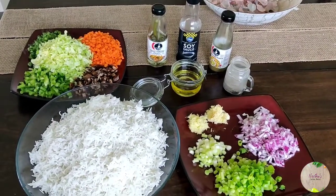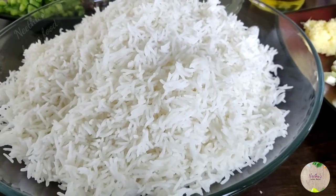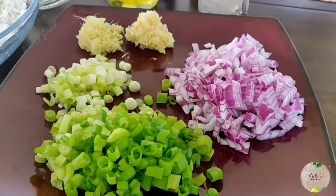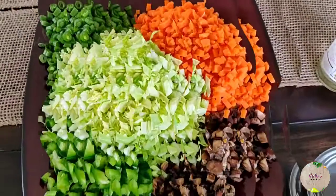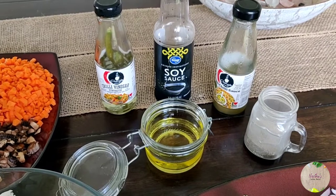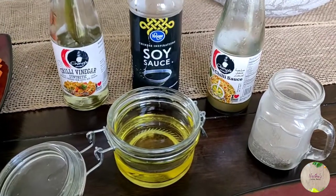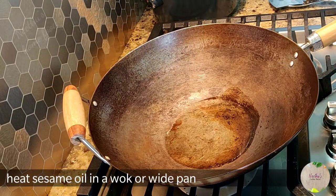Here are the ingredients you will need: basmati rice soaked and cooked, spring onion finely chopped, one big red onion finely chopped, one inch ginger grated, and a few cloves of garlic grated. For veggies, I'm using cabbage, carrots, mushrooms, bell pepper, and green beans. For sauces: sesame oil, black pepper powder, soy sauce, chili sauce, chili vinegar, and salt to taste.